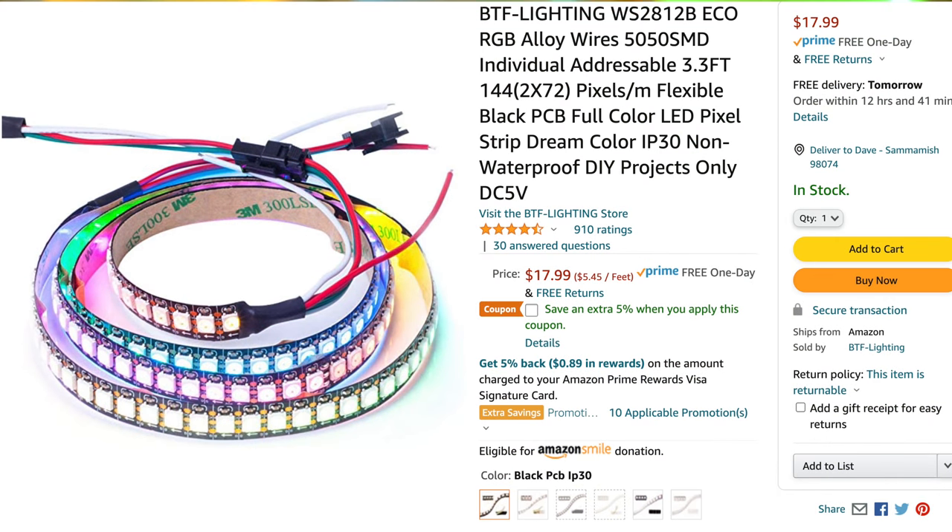I could also graft as many WS2812B strips together as needed to get whatever length I wanted exactly, and for once a crazy LED project of mine would actually serve a practical purpose. The first thing we need, then, are LEDs. My go-to LED strip is almost always the waterproof WS2812B from BTF Lighting. It runs on 5V, as does the ESP32 board itself, so we're going to need to supply 5V that can run both the microcontroller and the entire LED strip.